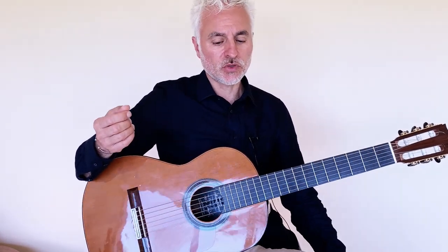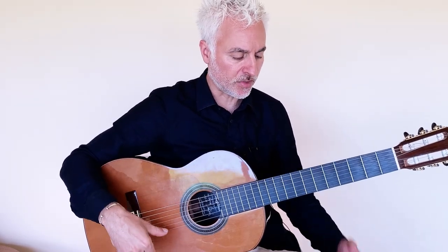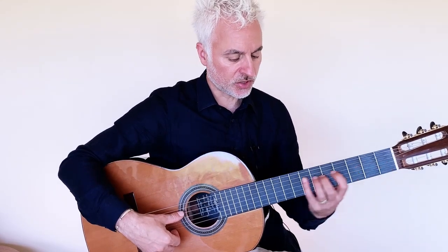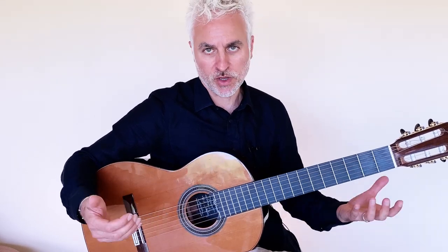I actually have done a video on this, so you can search for that on my channel. This version is done in a rumba form. I'm going to be playing that melody mainly on the third and fourth strings with the thumb. So let's just go through that first and I'll explain to you how I'm playing it.